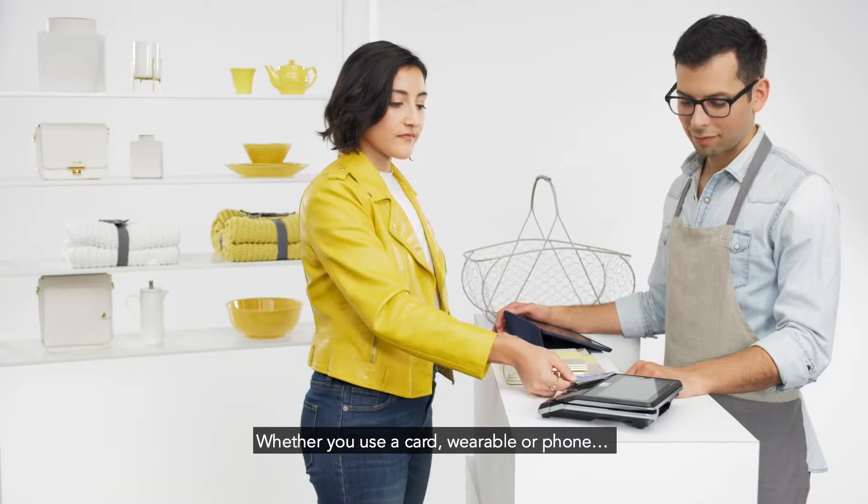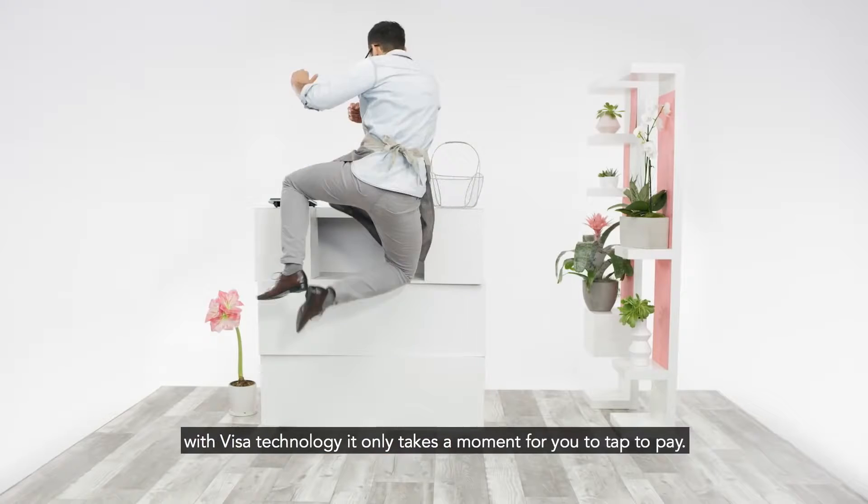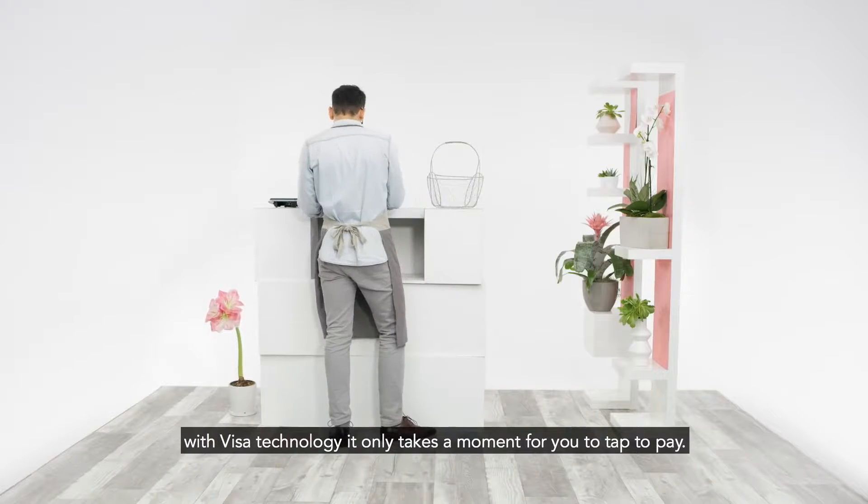Whether you use a card, wearable, or phone, with Visa technology, it only takes a moment for you to tap to pay.